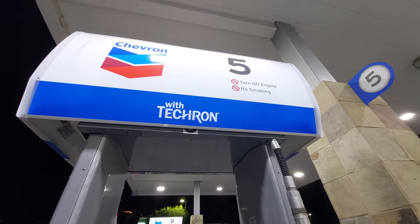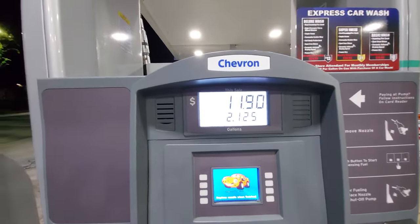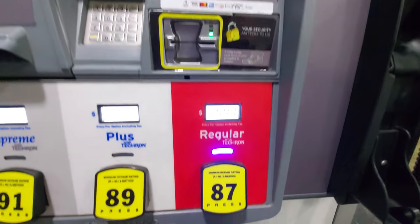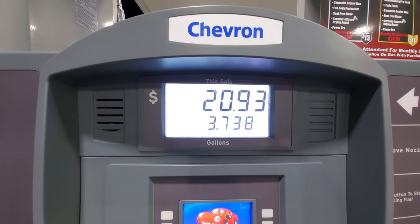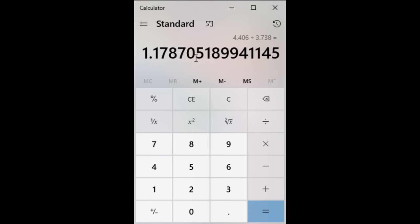As always, pump number five. The baseline was 4.403 gallons, and the price was still $5.59. Despite the early evidence pointing to lower efficiency, it actually came out to a 17.9% increase in efficiency over baseline.